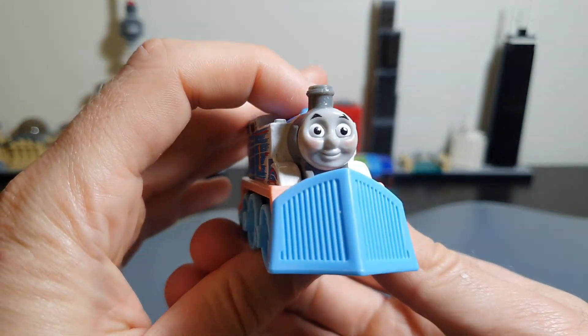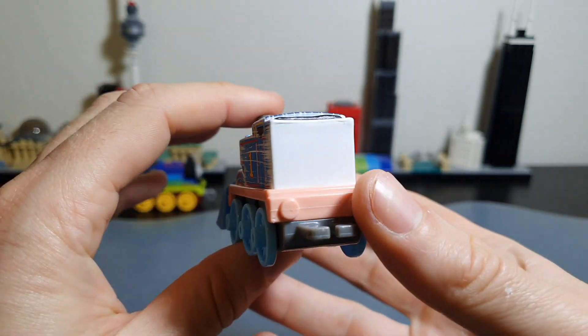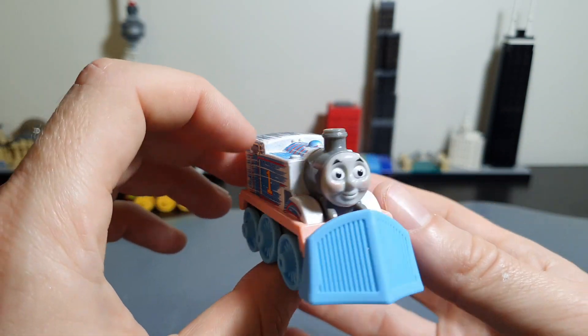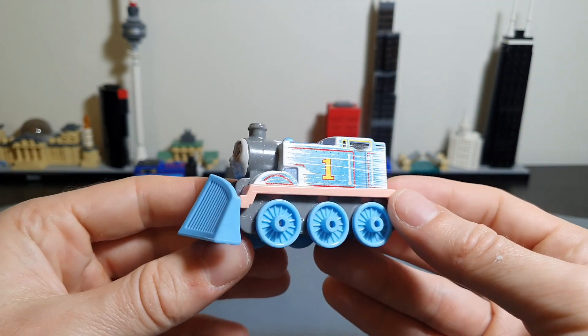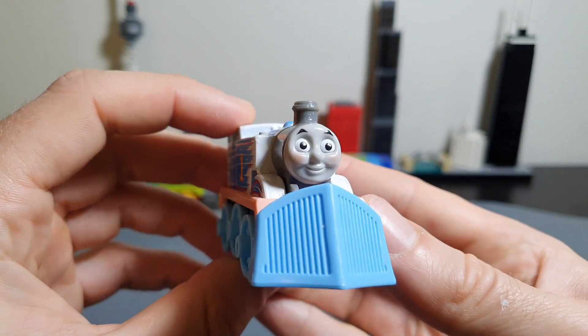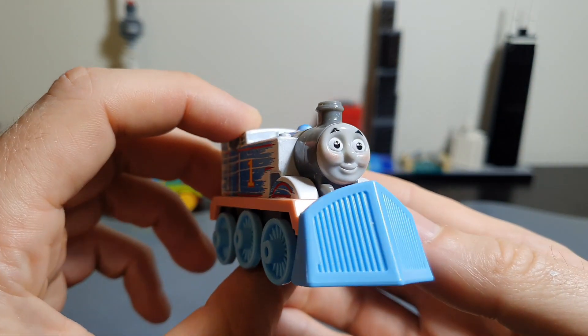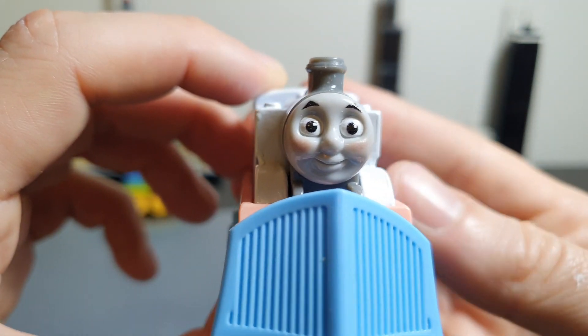This is the push-along snow slash winter Thomas out of his packaging, and you'll see this is actually quite an extensive redeco - it's not just a little slap of paint on there or a different print, it's quite extensively different. First of all, let's have a look at that face. It's just the classic Thomas face, but you can see they've given him some nice rosy cheeks here. That's really nice, I really like that.